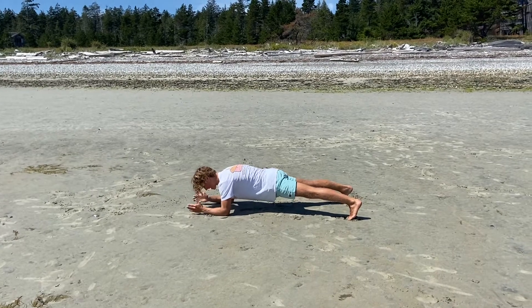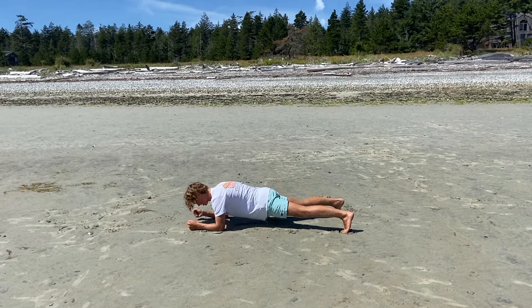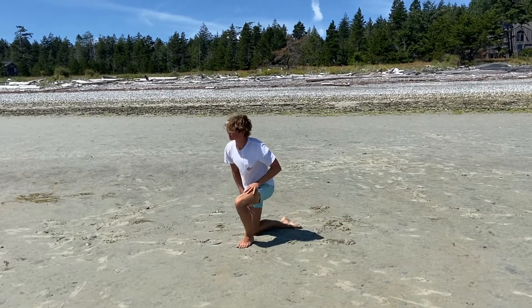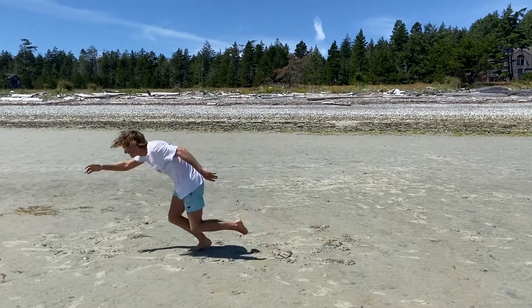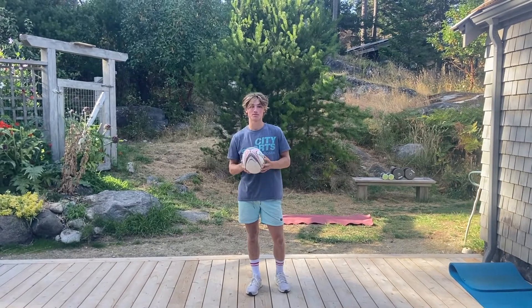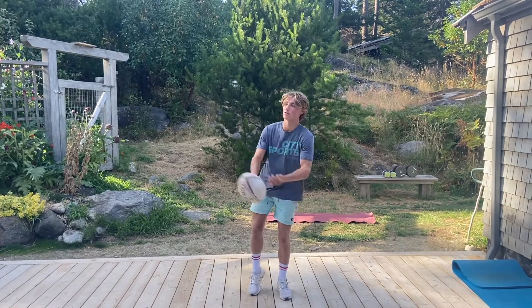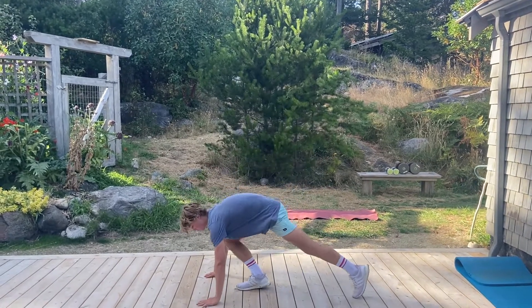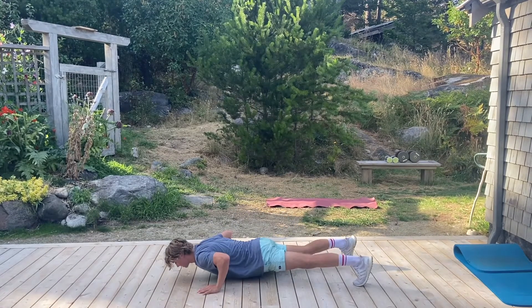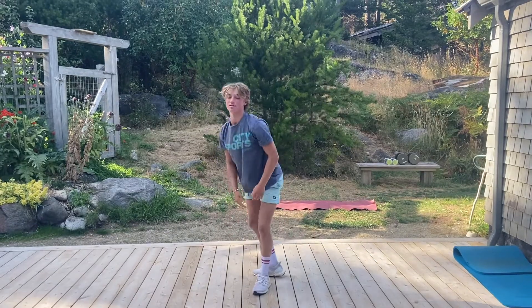The next exercise we're doing is push-ups. We want to do 20 of these. Just do a normal wide stance, back flat, chest close to the ground but an inch off — up and down. Let's get right to it.